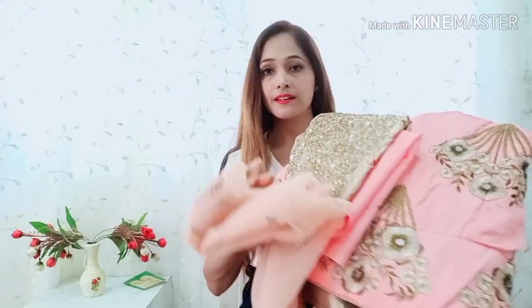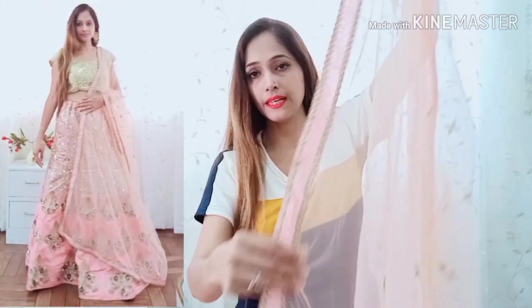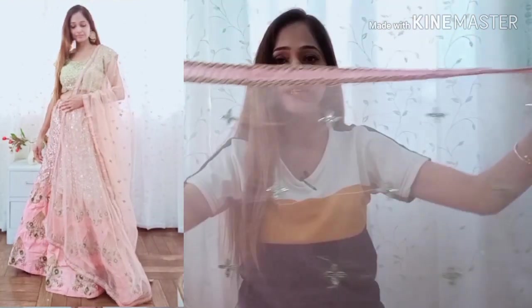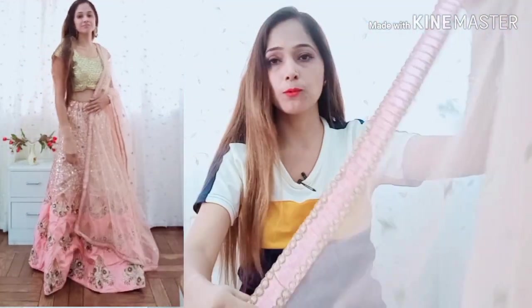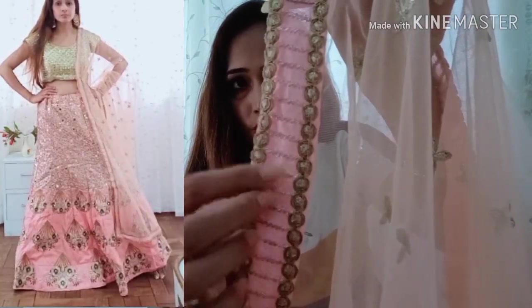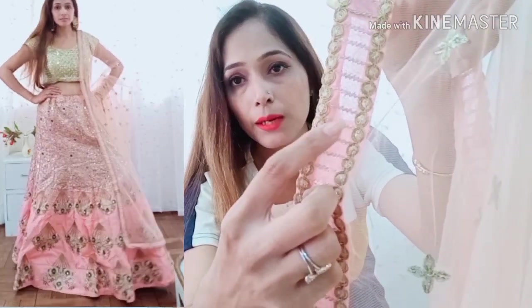In this box I have received a Dupatta. This is a Neet Dupatta, which is about 2 meters. It is a big pan. In the center of the Neet Dupatta, you will get the work from the center. You will get the whole Dupatta with a silk border and lacing border.